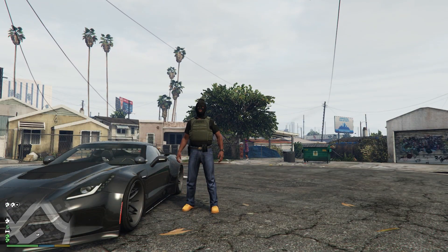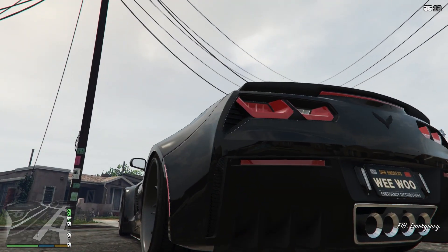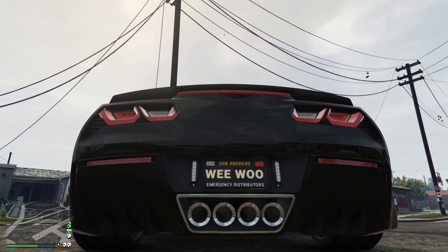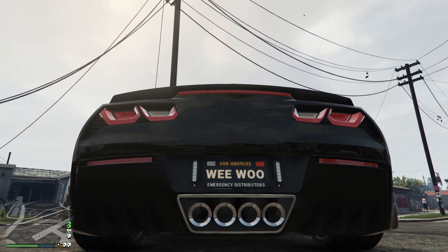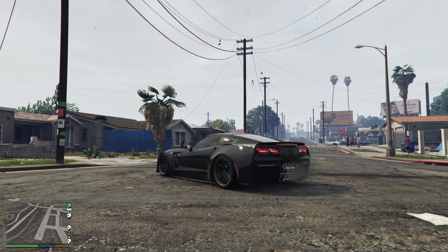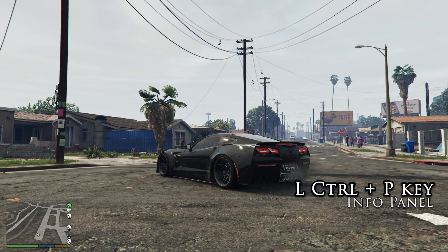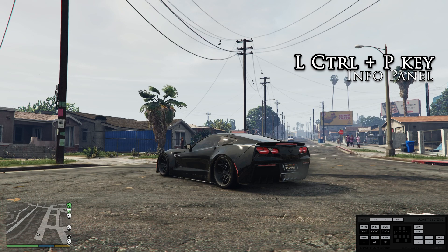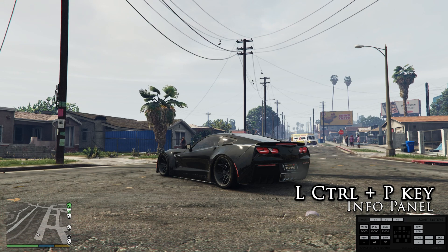Let's hop into the C7 widebody and hear that custom Corvette engine sound. Another cool feature about ELS is you can get a pretty cool information panel. If you hold left control and hit P, you get a little interface, a little control panel. It's going to give us all the info as far as what pattern we're on and what phase we're on.